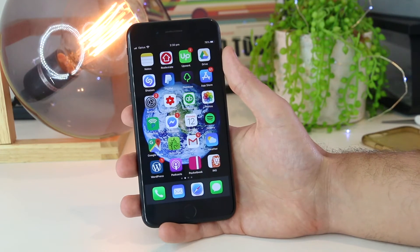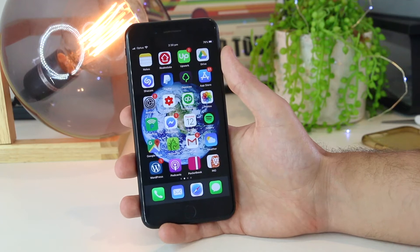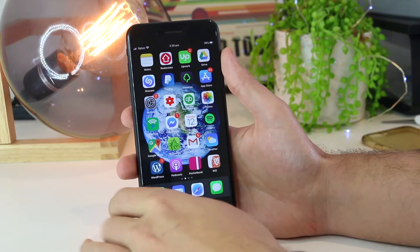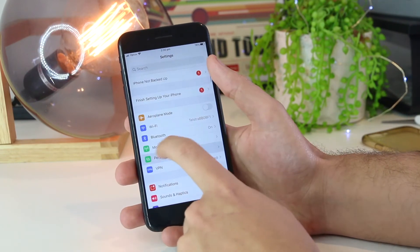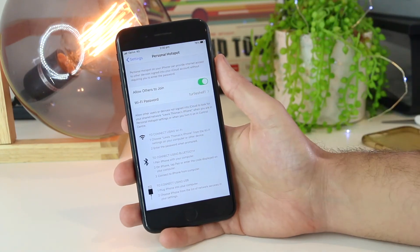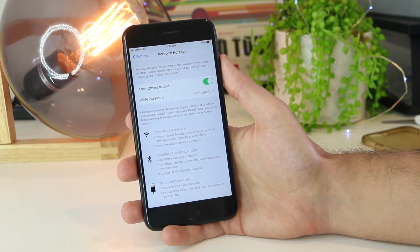Just before I get stuck into the fixes, depending on what carrier you are with, they may actually block the ability to use a personal hotspot. So if you go into Settings on your iPhone device and go down to Personal Hotspot, and if this is grayed out, this means that you unfortunately do not have the ability on your current service provider.